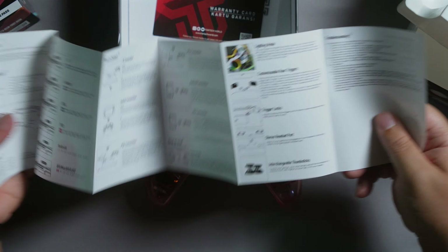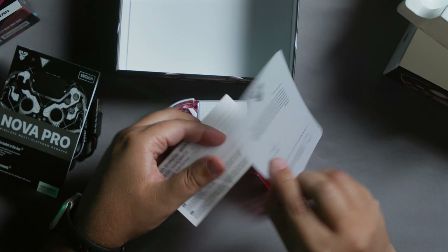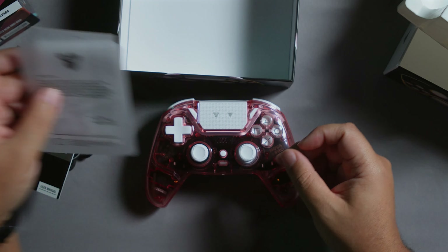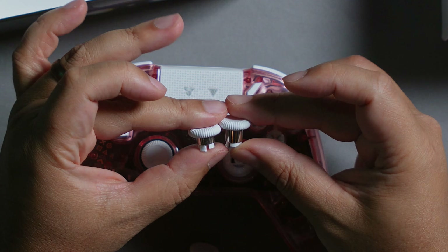The box also includes the manual, all the instructions, a warranty card, and a message of appreciation from the founder and CEO. The taller thumbstick option comes pre-installed on the controller.